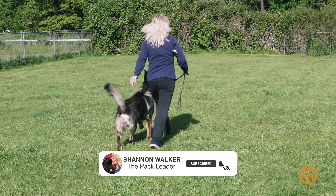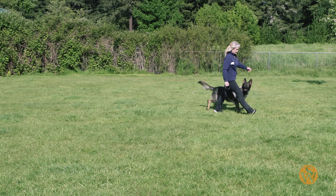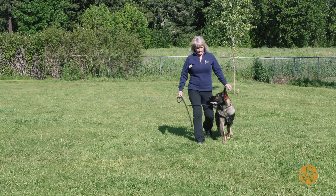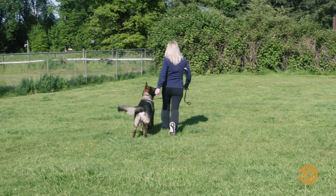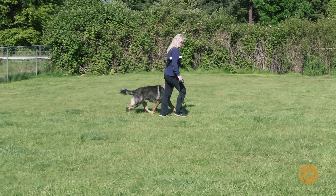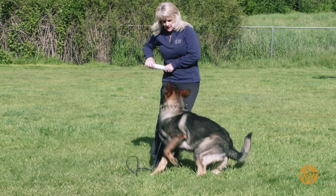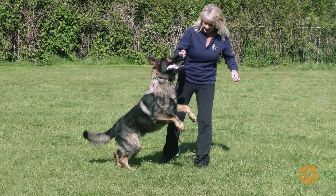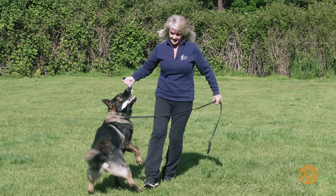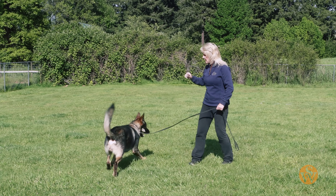Push. Come on. He knows that at some point, if he just keeps watching, that toy is going to come out. I'm going to say break and play. Break. Good boy. And then I play with him. Easy. That's a good boy. So he's having a good time. Plutz.